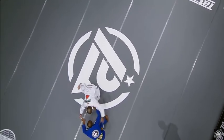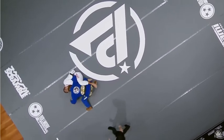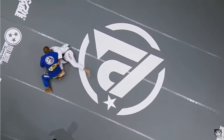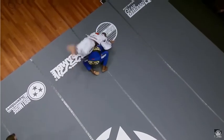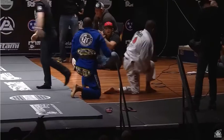Immediately, Terere goes in for that same side, right-handed collar grip. Terere passes aggressively, and Shaolin gets to his feet. As Shaolin gets to his feet, his hips are back, creating that pocket of space for Terere to drop underneath for the throw.